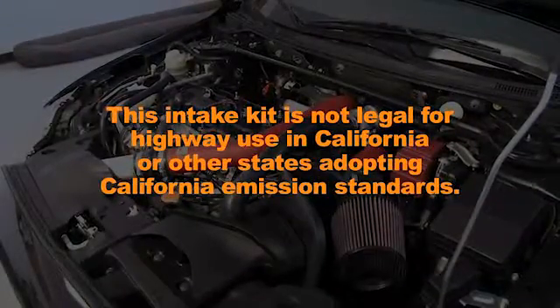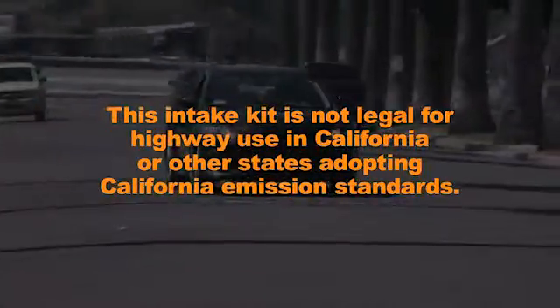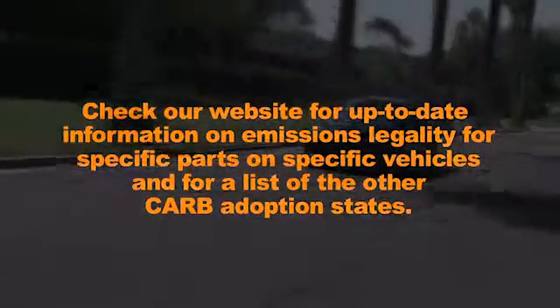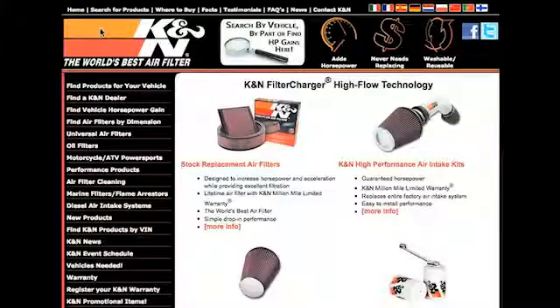This intake kit is not legal for highway use in California or other states adopting California emission standards. Check our website for up-to-date information on emissions legality for specific parts on specific vehicles and for a list of other CARB adoption states. K&N makes products for nearly every vehicle on the road.